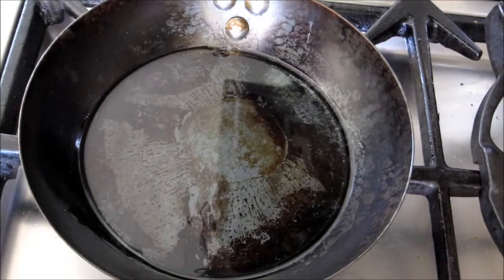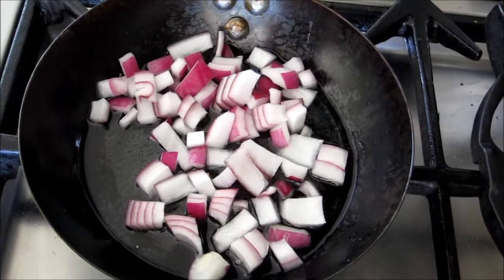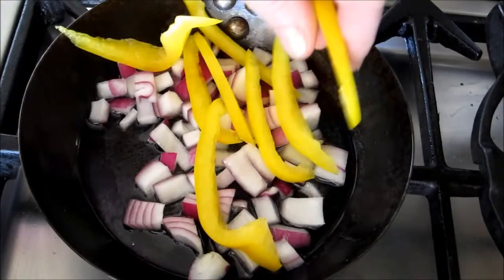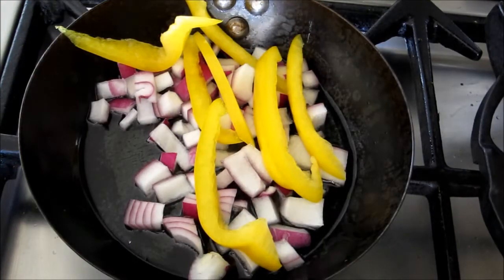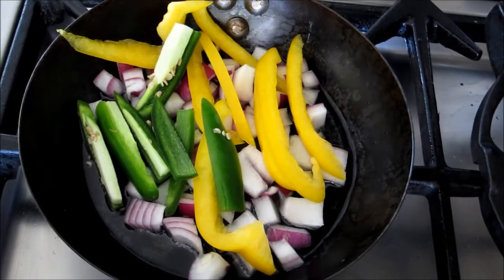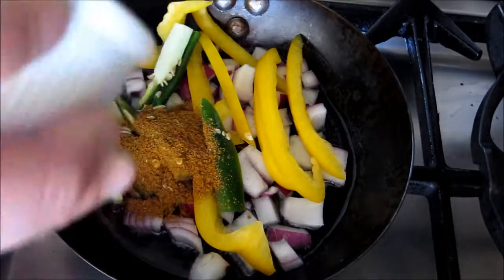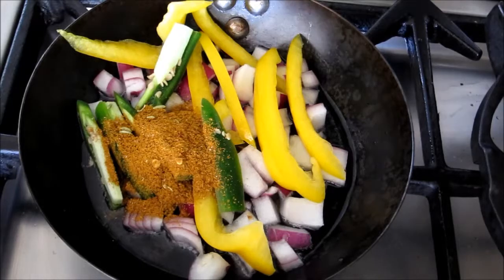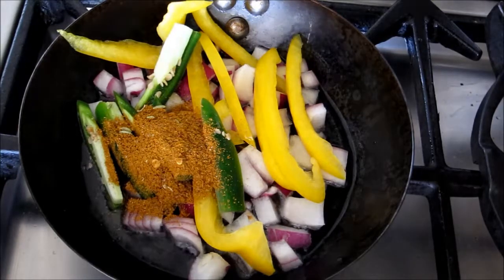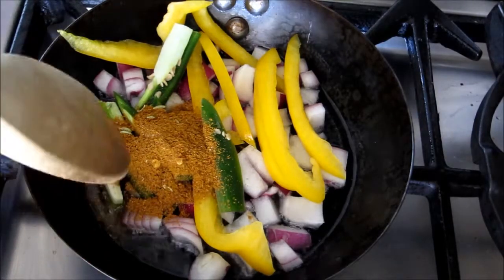Then we'll put in our onions and our sliced peppers — you can use any color you like. We're adding the optional green chilies and our chili masala spice mix. We'll wait for that to start taking heat; as you can hear, it's getting there quite quickly — it's a very thin iron pan.